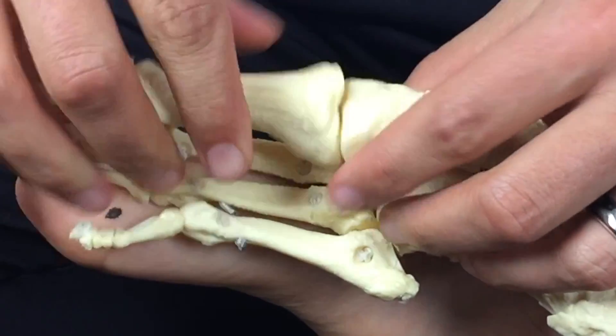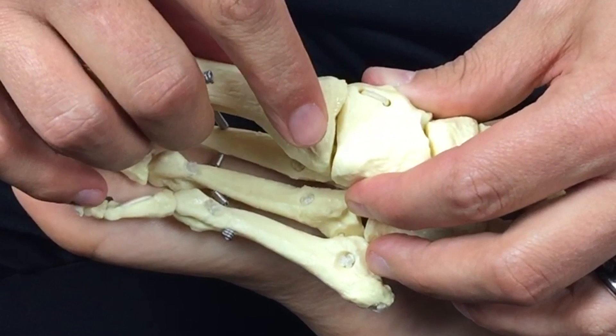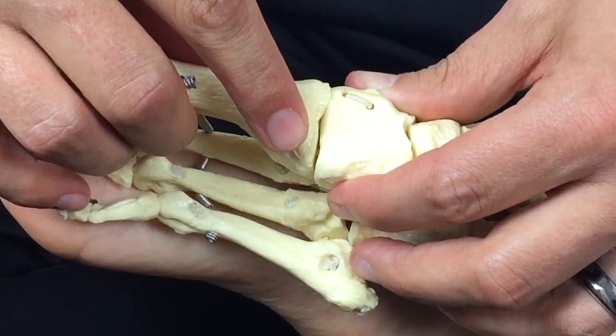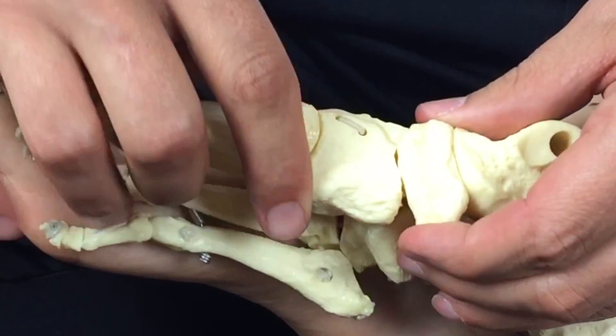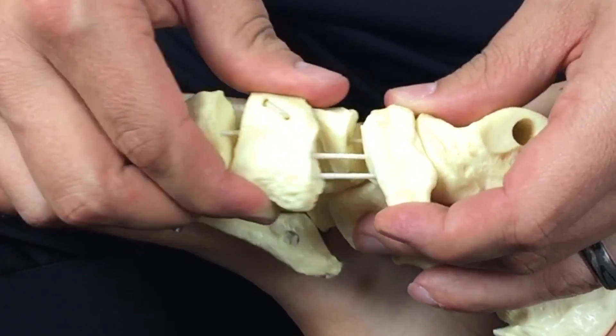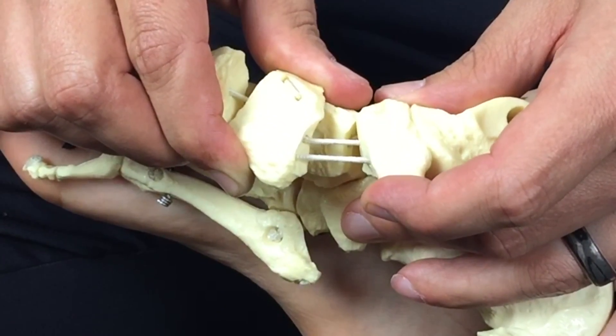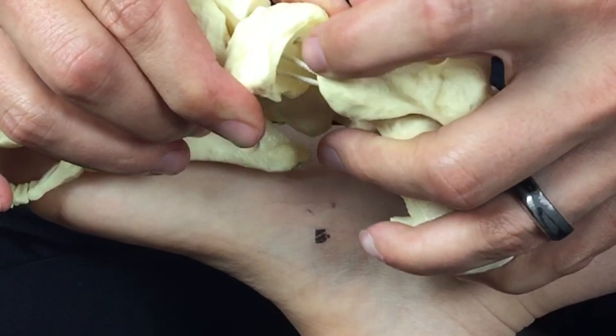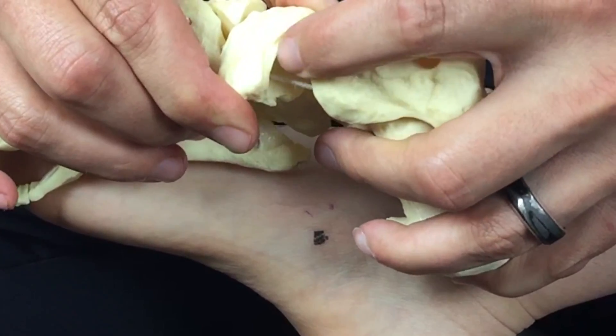As we work our way up into the tarsal-metatarsal joint on the first ray, notice it is essentially planar — irregular but planar. This is the same for the navicular and the medial cuneiform; these irregular shapes may help with stability when the arch is formed. When you compare the medial cuneiform and first metatarsal to the navicular and the talus, you see a big difference — this is essentially a ball and socket joint which allows for a lot more mobility, and this has implications for the hallux, which we will cover in subsequent sections.